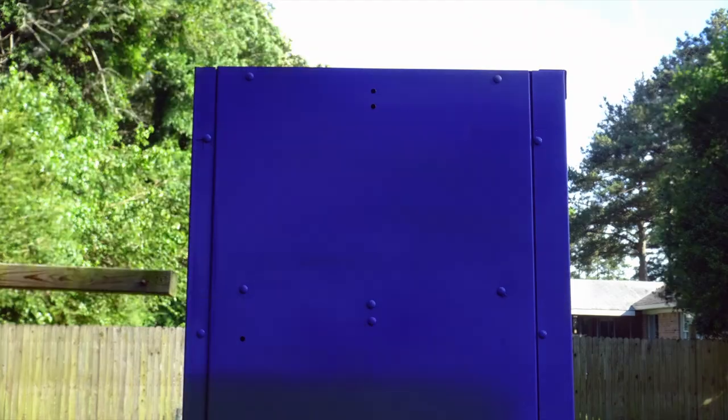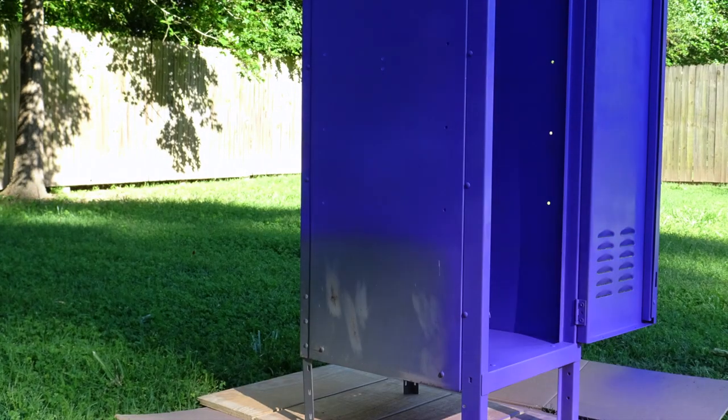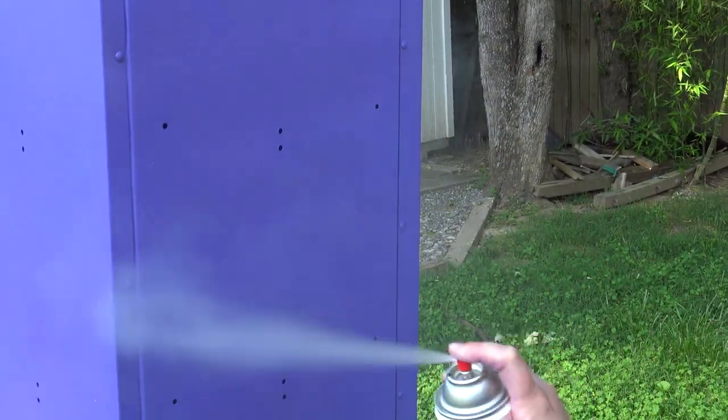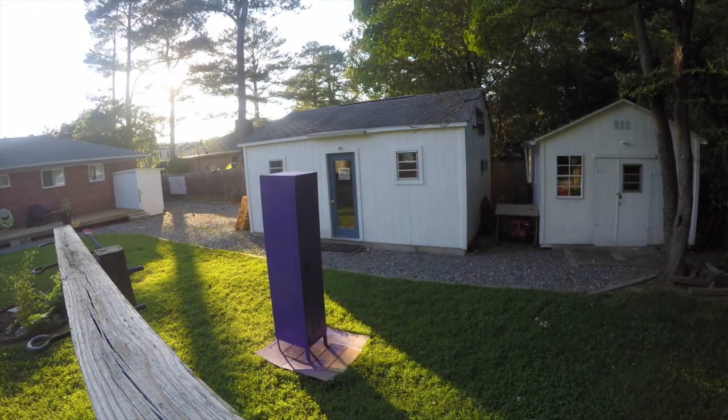The color we decided on was grape. It took about four cans of spray paint. Super easy — just take it outside on a nice day. And then my wife decided on one can of glitter paint just to make it really pop. And as you can see, the color just pops out. She picked a really good color. It was a beautiful day in the spring in our area, so we just let it sit outside. Here's a time lapse of it drying.